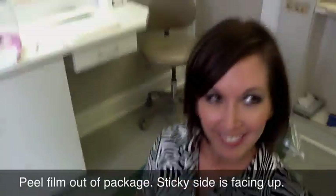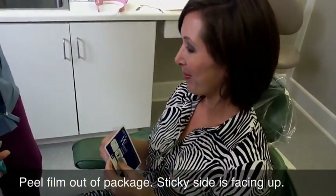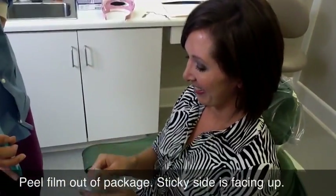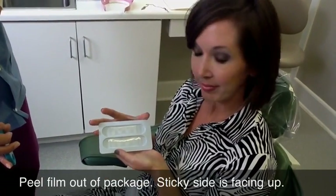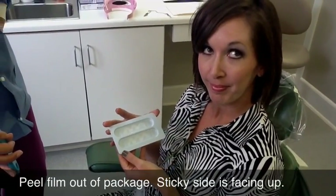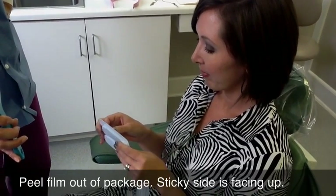Today we're going to be putting on a sheer white film. Go ahead and open the package — there are two films on each tray, an upper and a lower, and they're exactly the same. It doesn't matter which one you put on first. The little white squiggly line has absolutely nothing to do with the film itself; it's just holding it on the pack. Go ahead and peel one out.